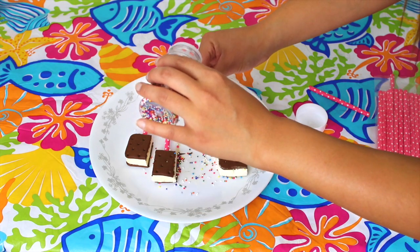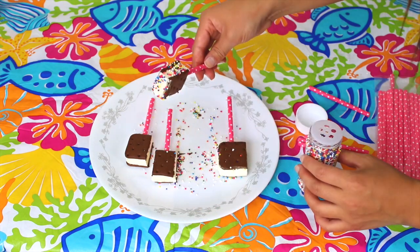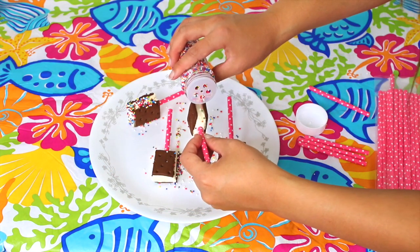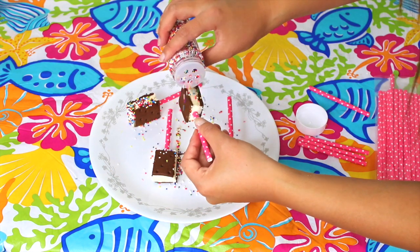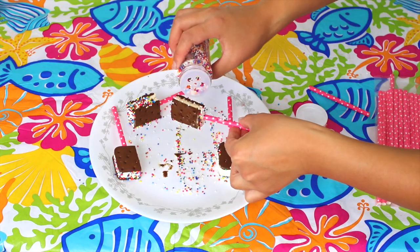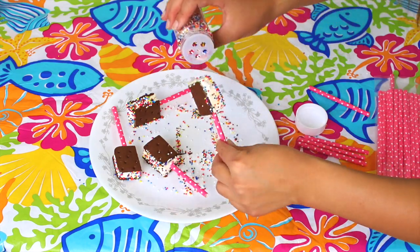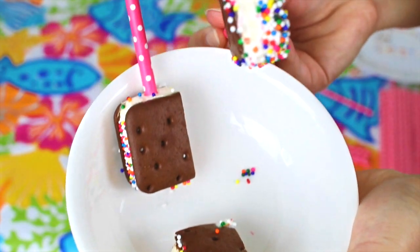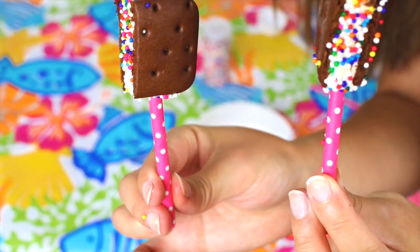Now is the fun part because you get to add sprinkles to the ice cream sandwiches. I didn't do this properly — it would have been best to put the sprinkles in a bowl and just dip the sandwiches in there, but I was just sprinkling them on. And now you have these cute mini ice cream sandwiches with sprinkles on them.